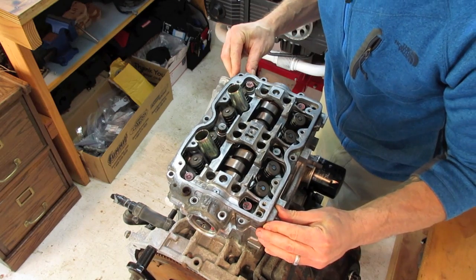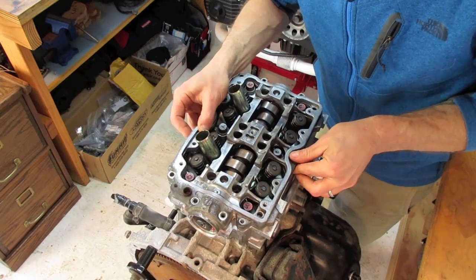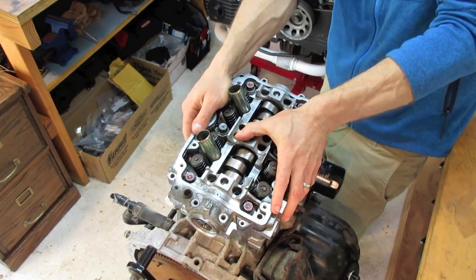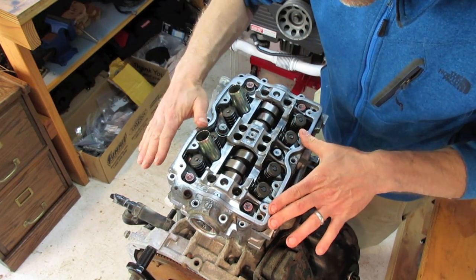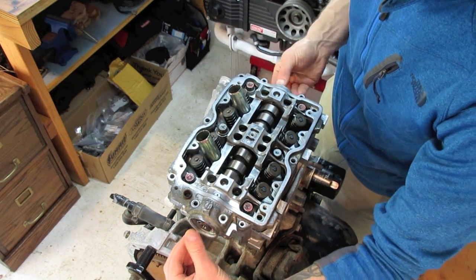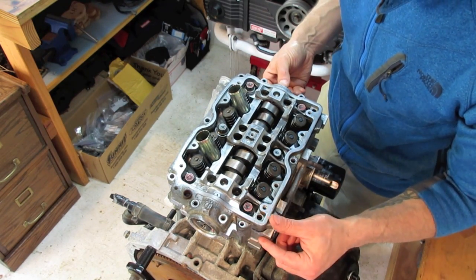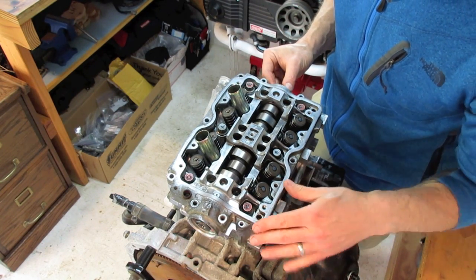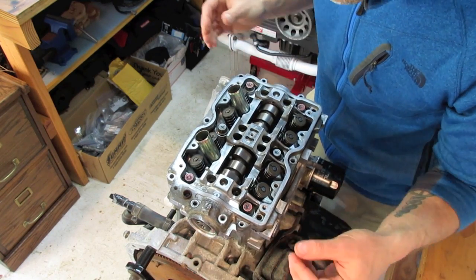Now let's drop this sucker over the camshaft. Try to install that cap gently and evenly, straight down — it should kind of lock in place pretty evenly. After you've installed the camshaft cap, make sure your cam still rotates smoothly. If your camshaft doesn't rotate smoothly, something's bound up and it's not laid down perfectly flat. Once you verify the camshaft cap is laid down flat and the camshaft is still spinning freely, we'll go ahead and put in the first bolts.